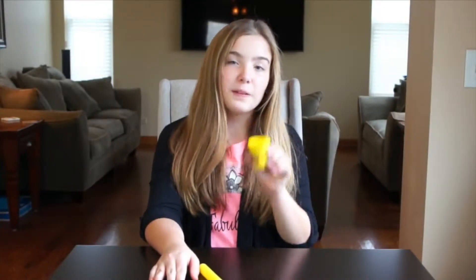Let's get started. Now I'm just going to take the yellow Play-Doh and roll it into a flat circle.